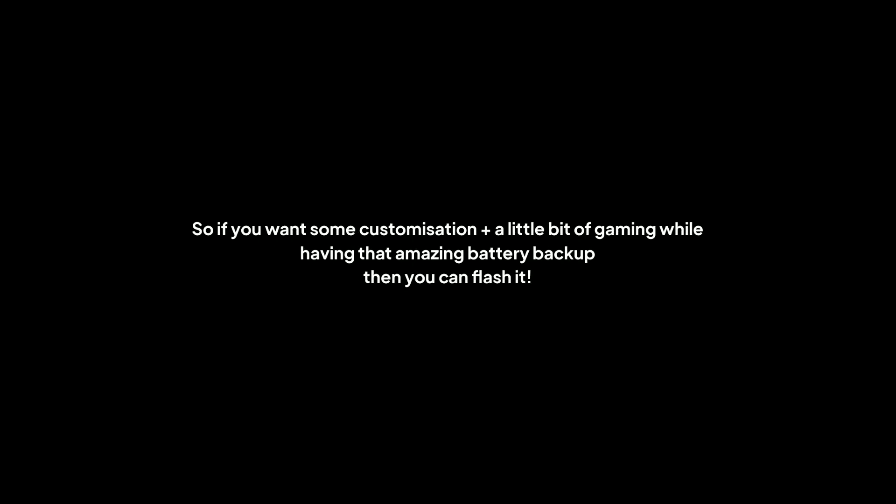So if you want some customization plus a little bit of gaming, while having that amazing battery backup, then you can flash it.